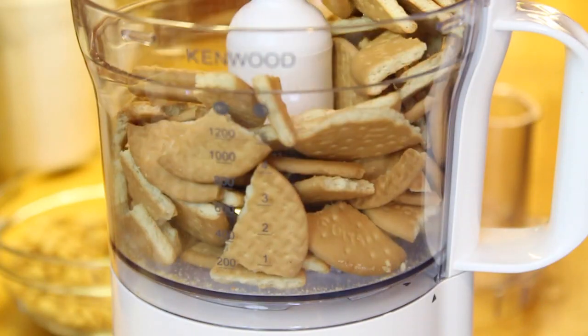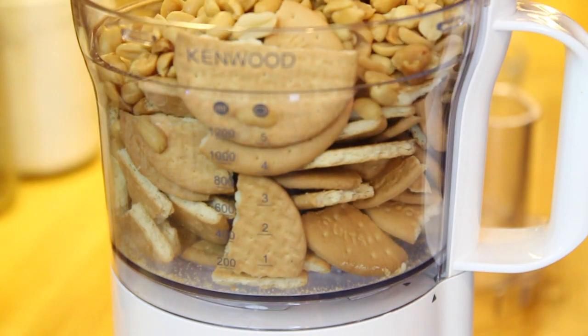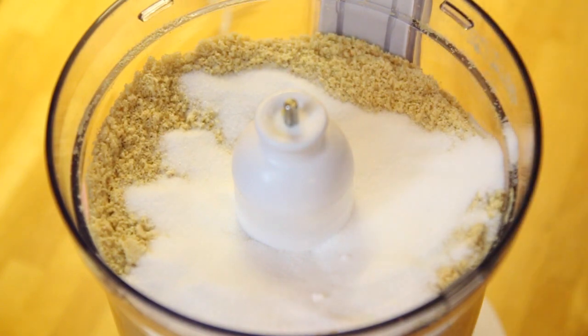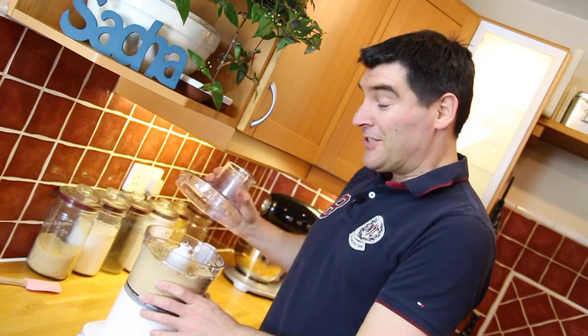To make this you're really going to need a food processor, and we're going to start off by blitzing the biscuits and the peanuts together. Then it's time to add the sugar and whizz it for another 20 seconds or so. The last thing to do with the mixer is add the condensed milk and mix it all again until it clomps together and pulls away from the side.